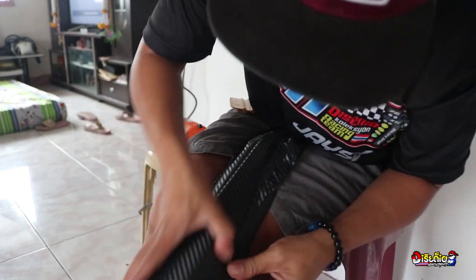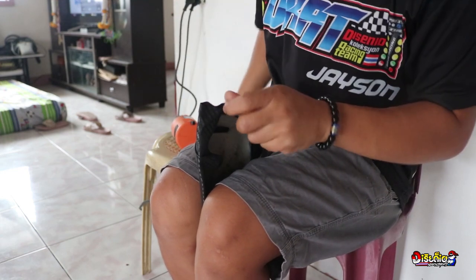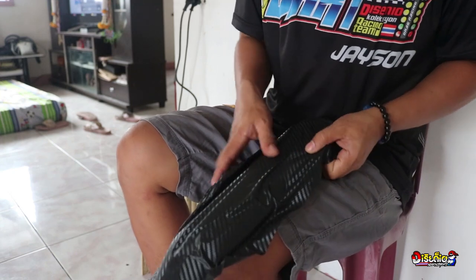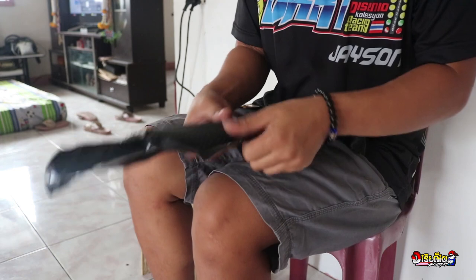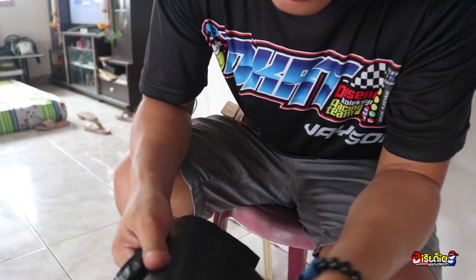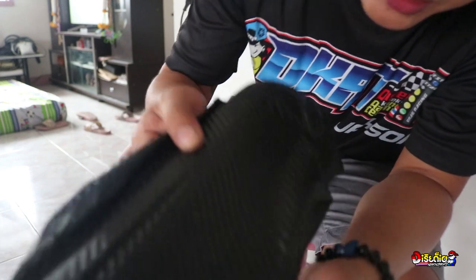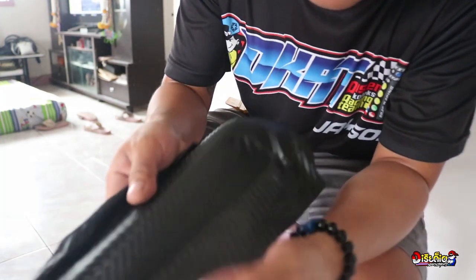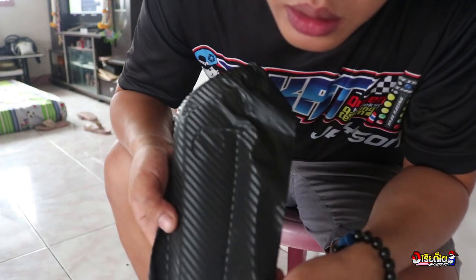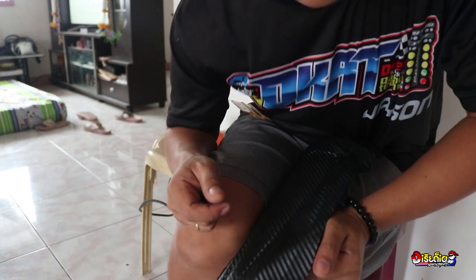Tatanggalin natin ang gasgas. Maraming klase itong Carbon Fiber — may mga 5D, 4D. Pero ito yung ginamit natin, parang nasa 4D yata ito. Matte sya, may glossy naman pero itong ginamit ko ay matte. Para sa akin, nagagandaan ako sa matte. Kung gusto nyo ng glossy, garin kayo ng matte pwede nyo lagyan ng top coat — yung glossy na top coat. Pero bago kayo mag-top coat, lagyan nyo muna ng sticker na Akana Carbon para magmukha ang orihinal.